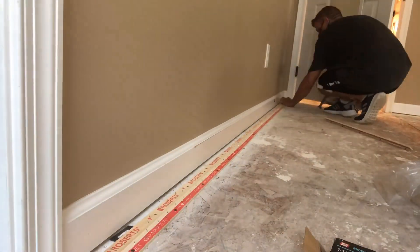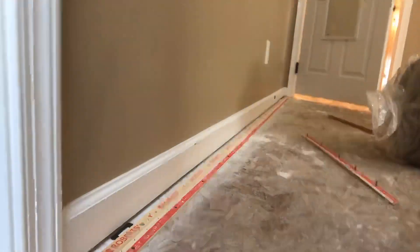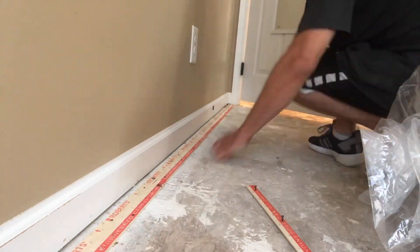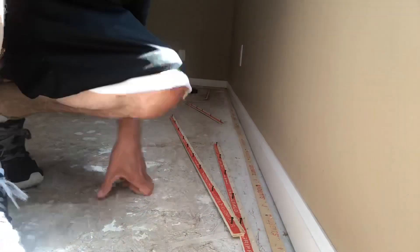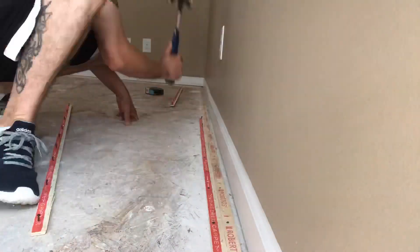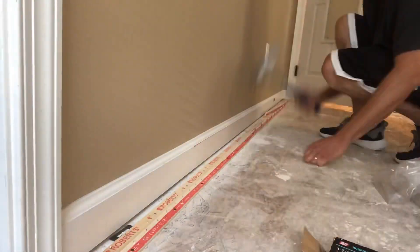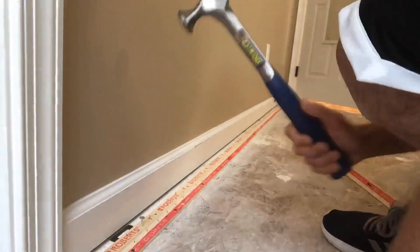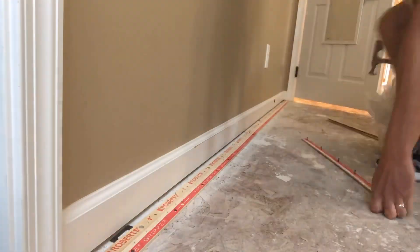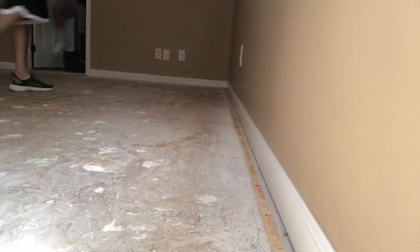Now we've got a wood subfloor here — nothing to think about on this. Installing tack strip on a wood subfloor is the easiest thing on the planet. Just swing and go, swing and go. Your biggest concern without a doubt is going to be trying not to smash the baseboard with the hammer when you're getting a little too confident working your way around the room. Always keep a little bit of touch-up paint nearby, maybe some caulk, to go ahead and fill that gouge you're going to put into it with the hammer. Even the best of the best still gouge baseboards to this day.